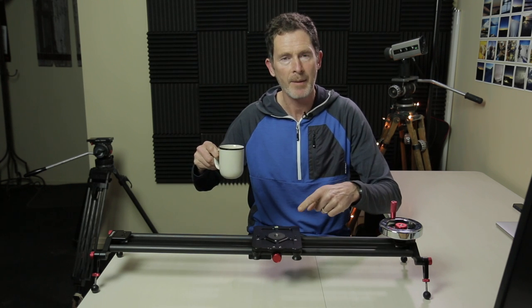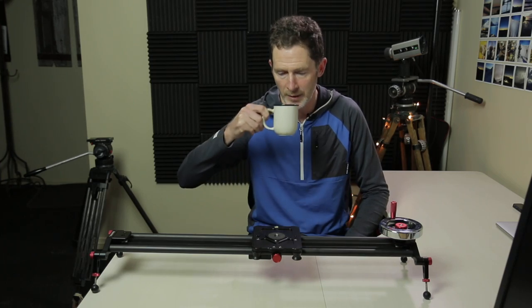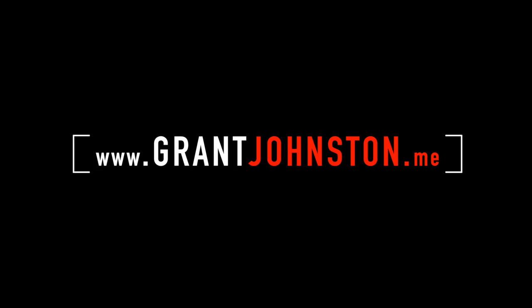That is the Kamerarar fluid motion slider from Photography and Cinema. Hi, I'm Grant, and here are my thoughts on using the Kamerarar fluid motion slider for shooting video.